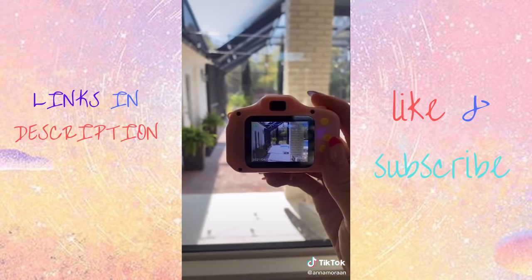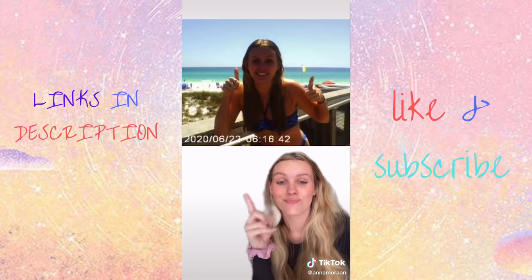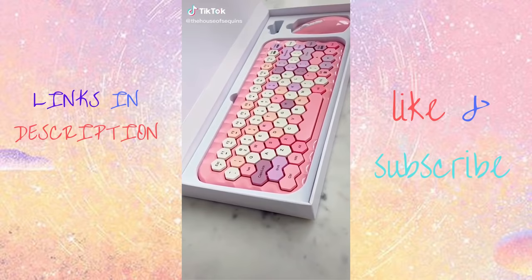This is a literal camera meant for toddlers, but it takes the cutest photos — so tiny and cute. It also takes video, which I didn't know until recently. It comes with an SD card that you can put into your laptop and save the photos. I'm actually obsessed with how they turned out. It's $20 and I would totally recommend it.